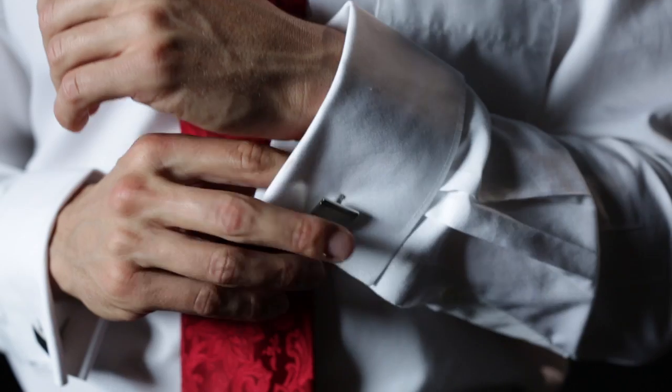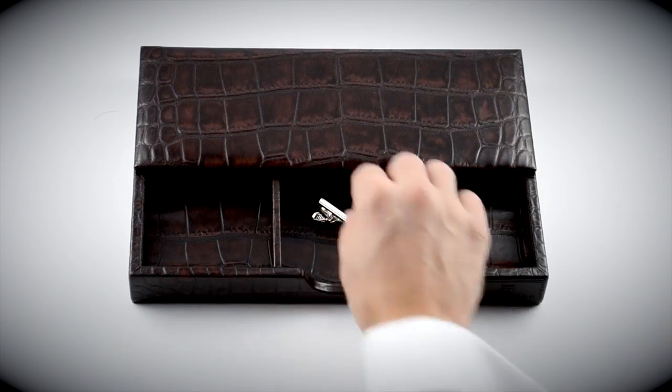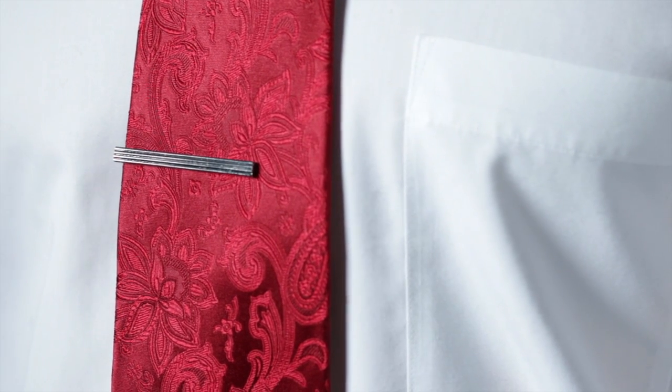Cufflinks are a great way to accessorize any look. A tie bar is another way to enhance your ensemble. Clip the tie bar on to the right side of the tie, between the third and fourth buttons on your dress shirt.